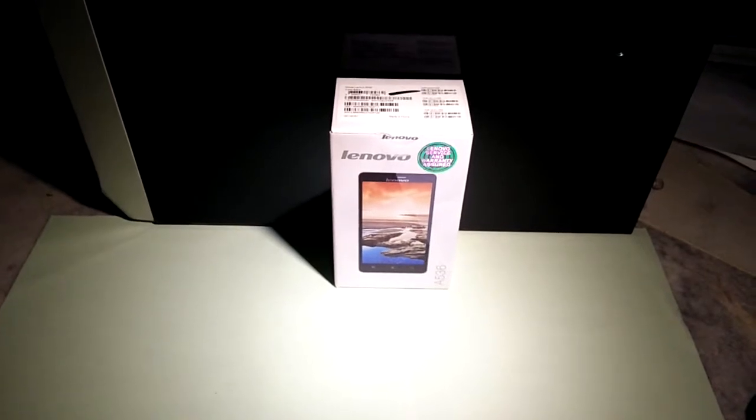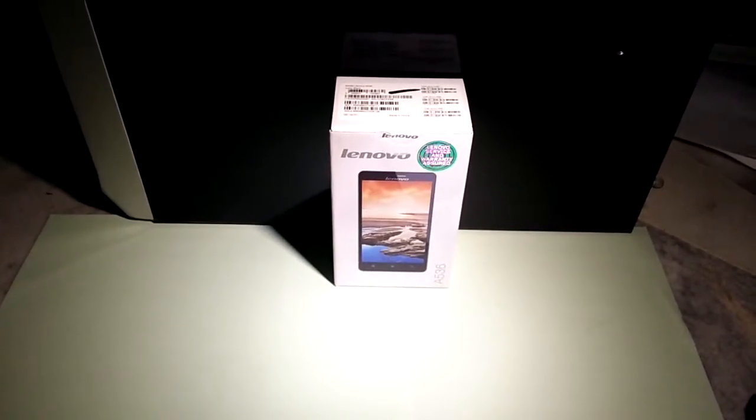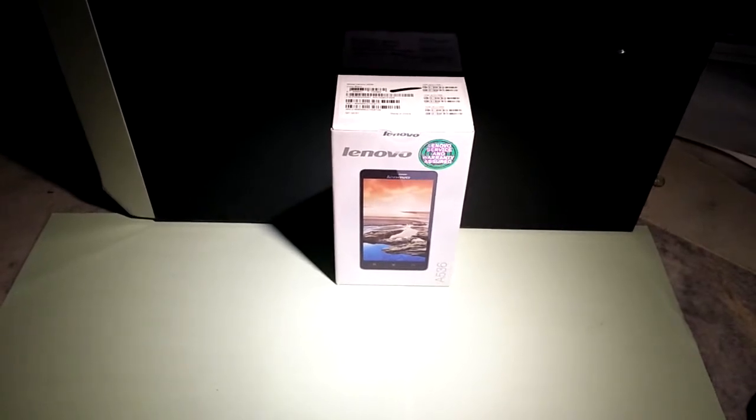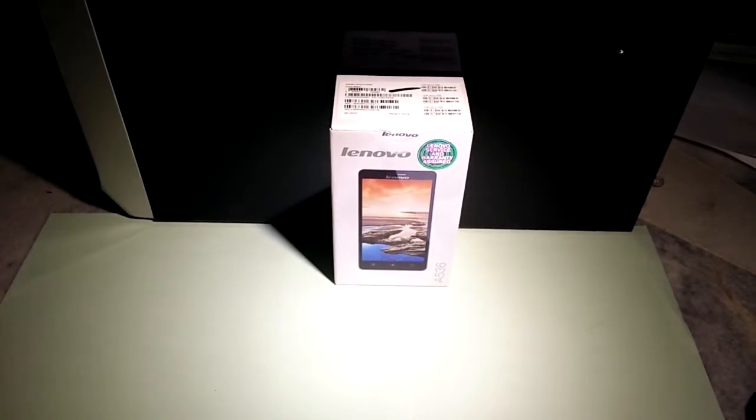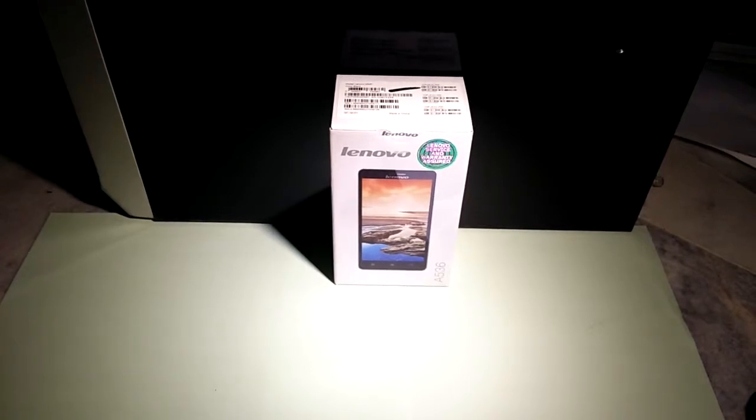Hey guys, welcome to Pinky Tag and Review. Today I'm going to make an unboxing video for the brand new Lenovo A536. This phone is a mid-range smartphone — not cheap but not expensive — it costs around 500 ringgit in Malaysia, so it's like a middle-class phone.